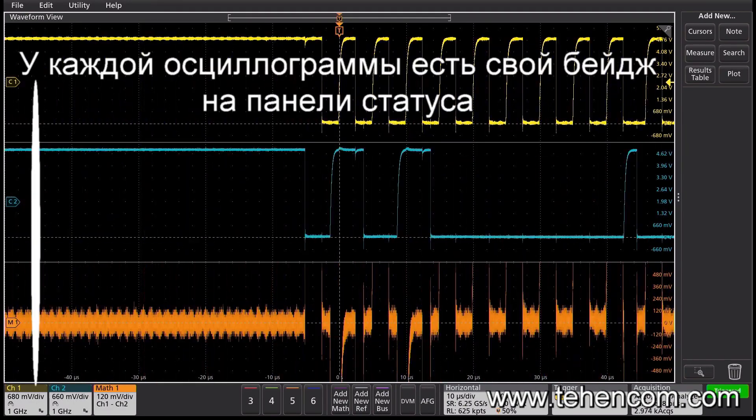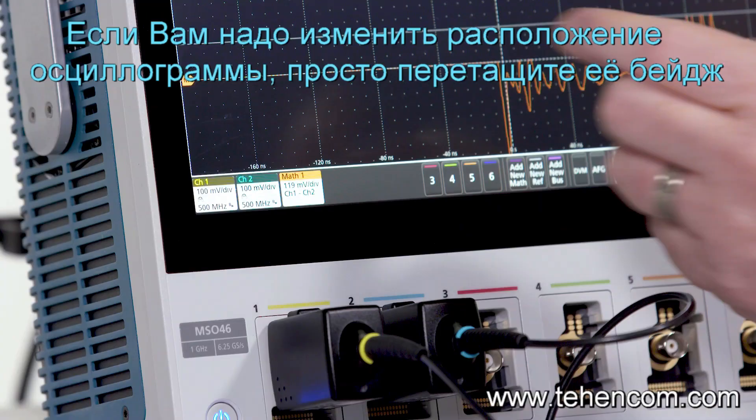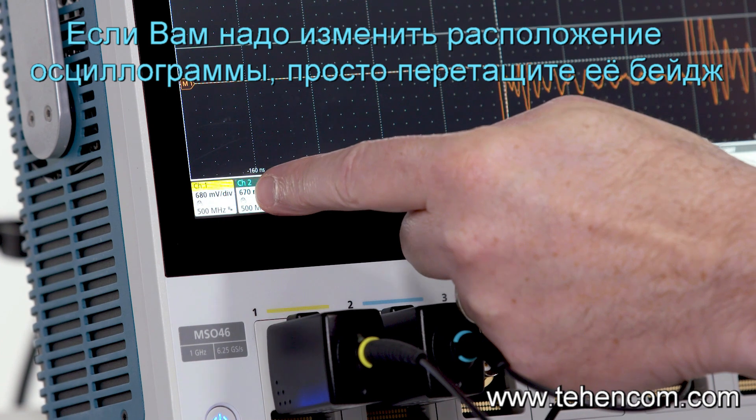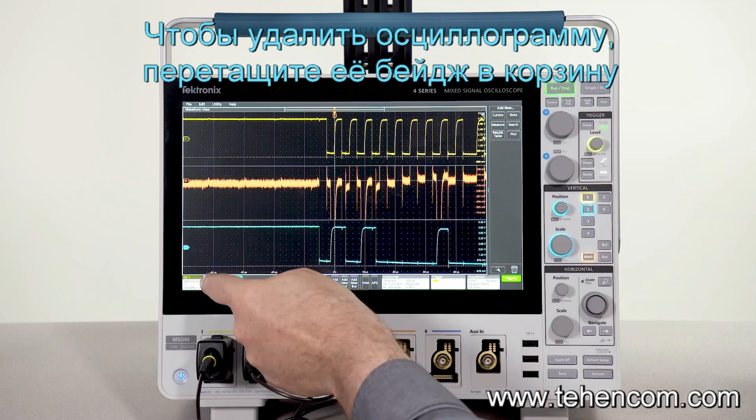Each waveform gets its own badge in the settings bar. If you don't like the order of the waveforms, you can change it. If you decide to remove one, just drag it to the garbage can.